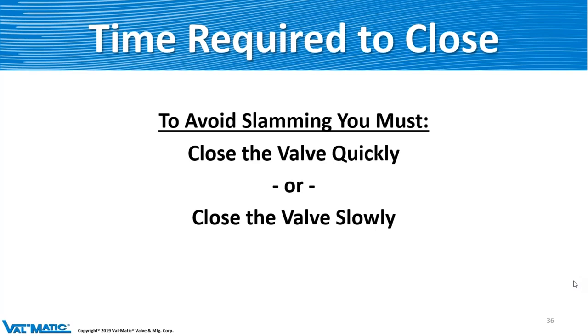Time required to close the valve is critical — you either have to close it quickly or slowly, and this is all dependent upon the application. It's very critical to know that when you're choosing a check valve. Check valves are the most misapplied valve that there is, and it's inevitably misapplied unless you really get into it and know what you're doing. Please make sure you download that handout we have available.